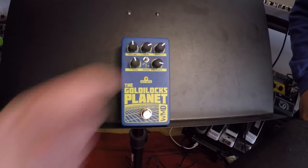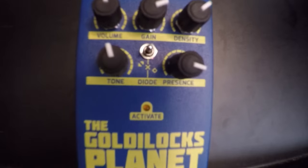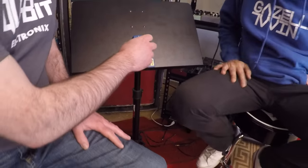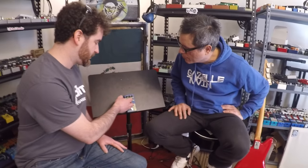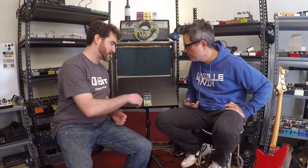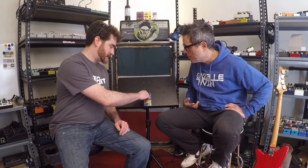All three positions use silicon diodes — they're 4148s. In the middle they're not connected at all, so it's full open. Up is symmetrical clipping, which gives you a more compressed kind of sound — it clips your peaks at the same amplitude. Down is asymmetrical, which gives you a little more level and less compression since one side is compressed more than the other.